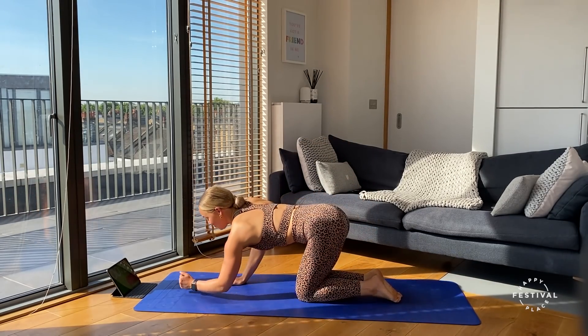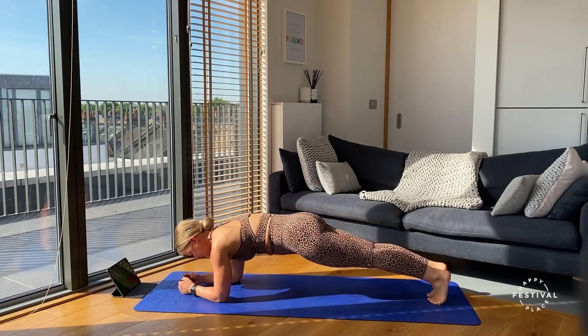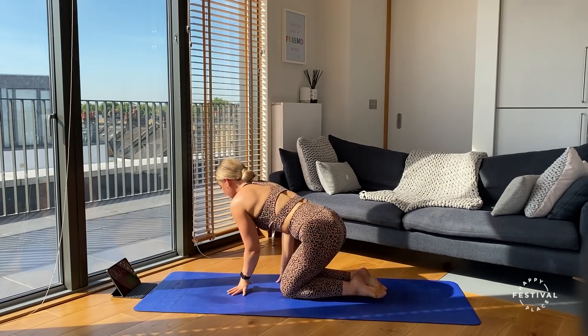Coming onto our front, ready to start in our plank hold. Going in three, two, one — off we go. Taking those legs back, squeezing the inner thighs together, drawing the shoulder blades down, and we hold here, really making sure we're creating tension in this position. Squeezing and holding — five seconds to go — three, two, one.